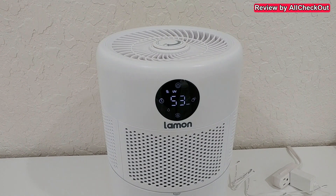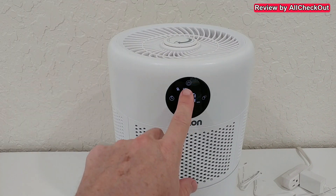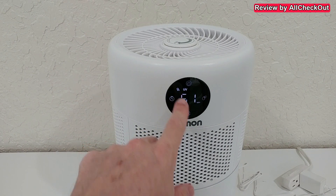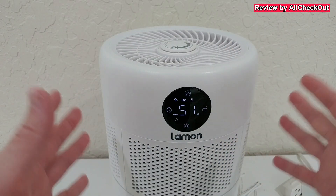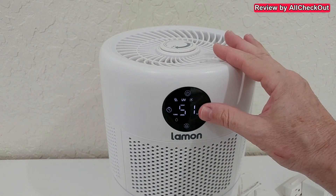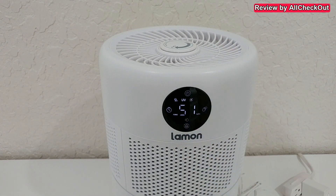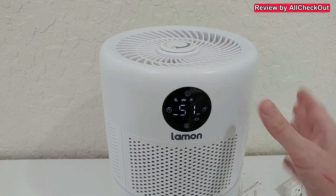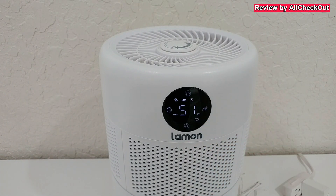On top we can turn it on with the sensor button, which is very easy to use. It automatically shows the current humidity, whether the UV light is active, and the negative ion status. Here we have the airspeed indicator. The lowest speed is pretty quiet. We can increase to level two for more air and filtration, or go to level three for really strong airflow and maximum humidification.